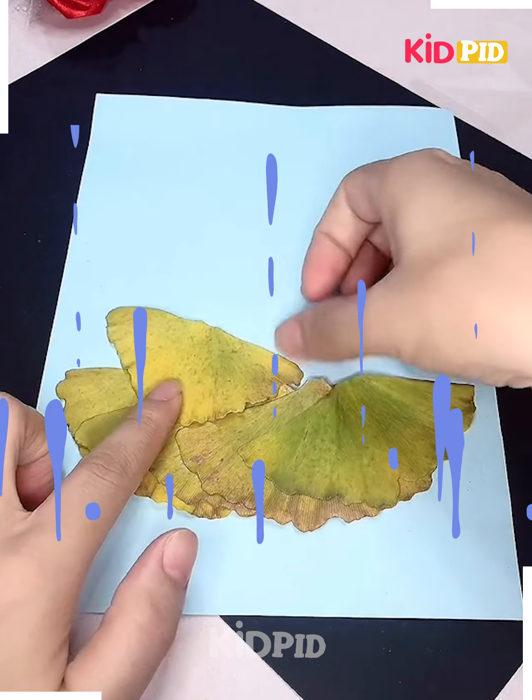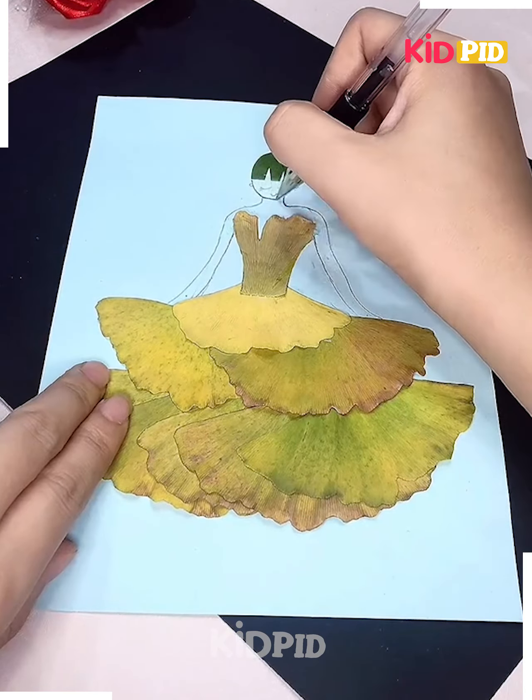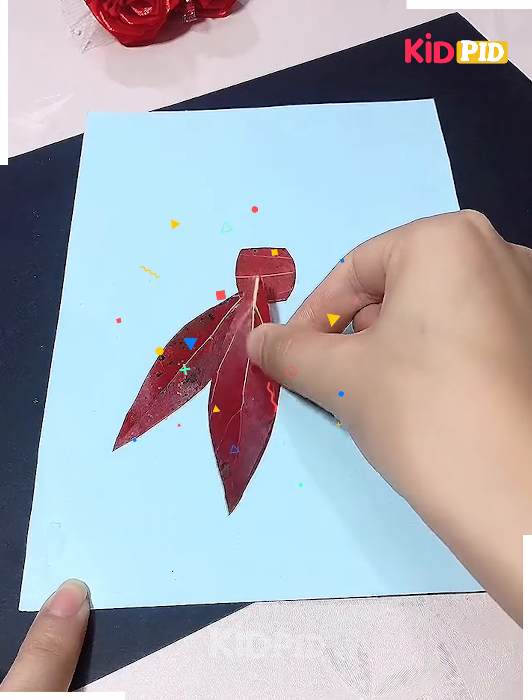Now with the help of leaves, paste them in this pattern to make a beautiful dress on top — a lovely gown. Then add the face of a girl. Pretty, isn't it?